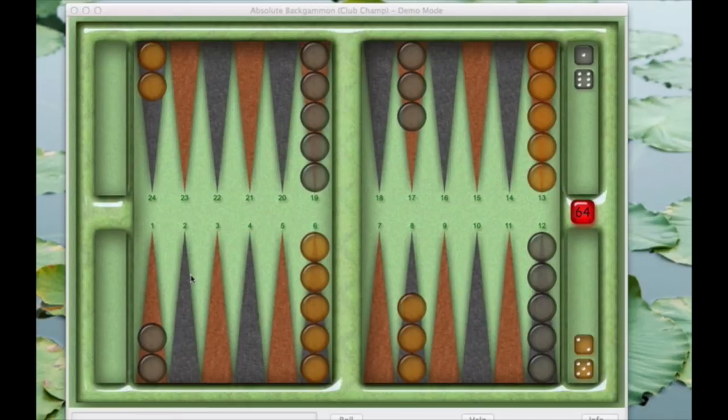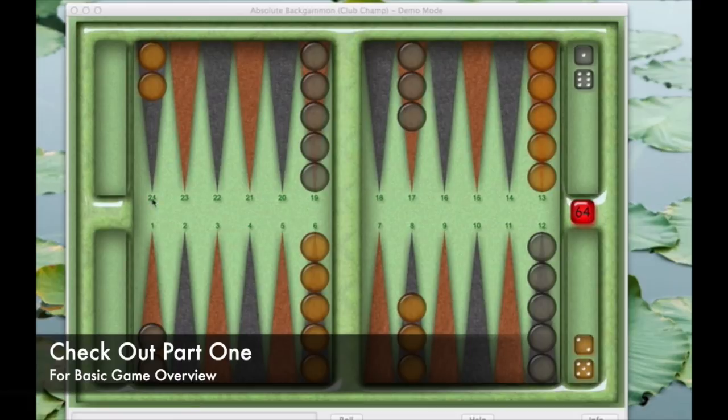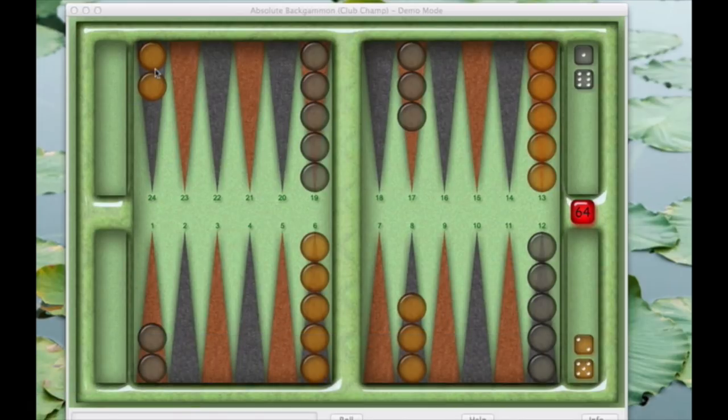In the last lesson I talked about what everything on the board was — the dice, the points, the pieces, and the goal of the game. The goal as the player with the white pieces is to move down the board and into the home area. In this particular lesson, we're going to get an understanding of the moving of the pieces and get a feel for the flow of the game. I'm not going to talk strategies just yet, or gambling, or how to win the game, which involves getting all 15 pieces in and then bearing them off.